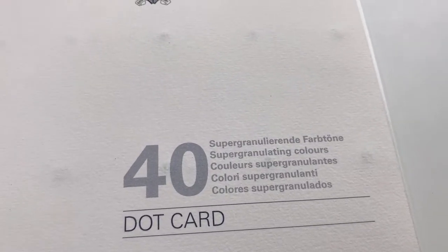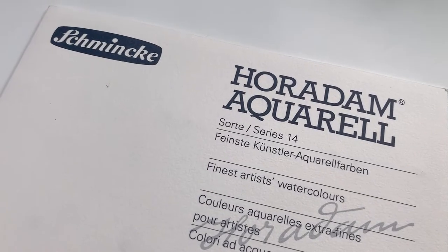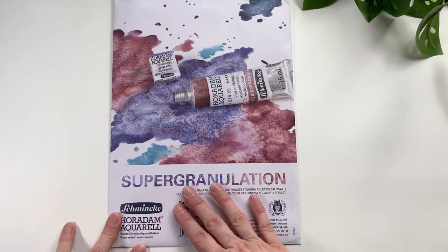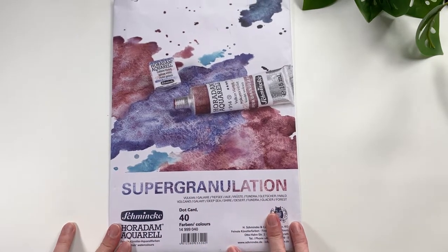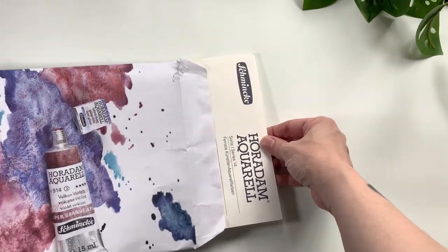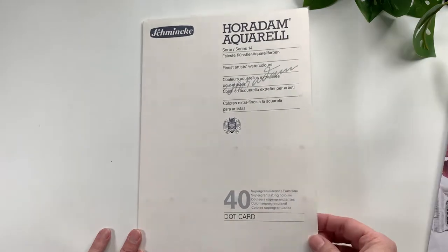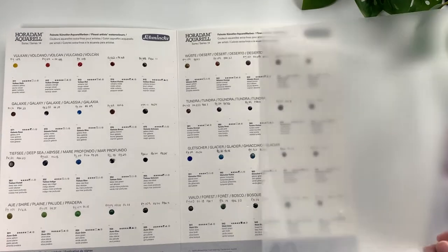Hello everybody, it's time for some more swatching. This time I have gotten my hands on the dot chart for all of Schmincke's 40 super granulating watercolors. Schmincke's super granulation line consists of nine sets of five colors, one of which I've already reviewed in full — that was the Haze set, which is not a limited edition. I'll leave a link so you can go check that out.